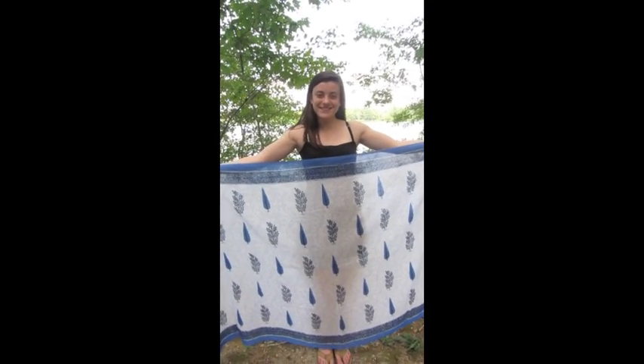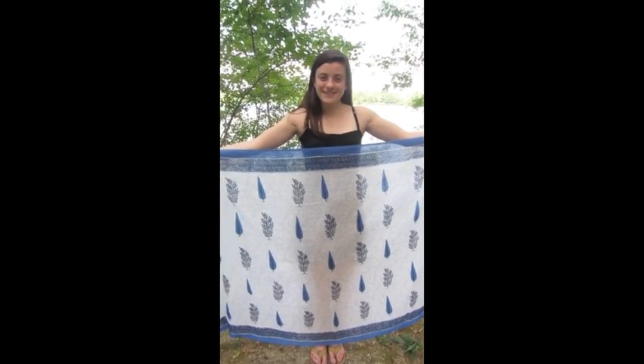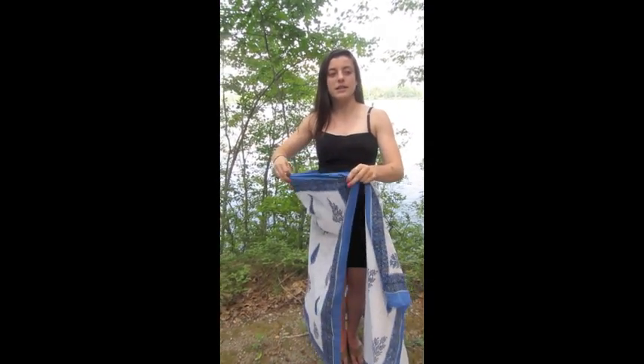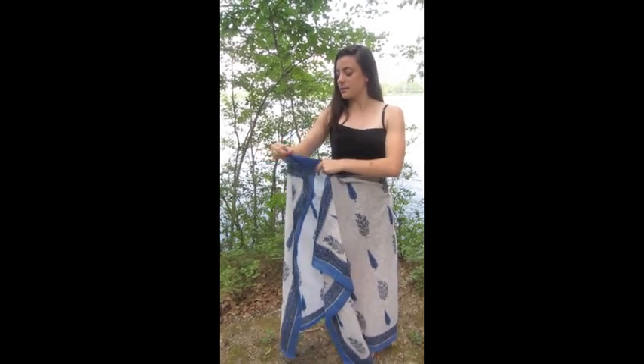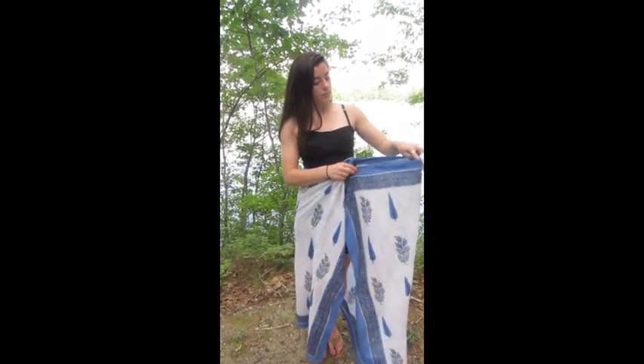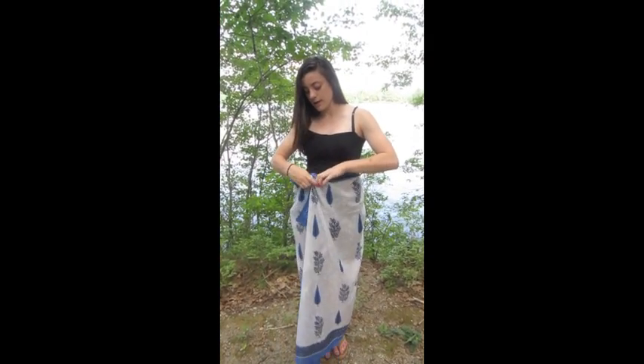Cecilia is at the pond with me today and she's brought a cotton sarong and she wants to show us a very simple tie. I love wearing my cotton sarong in a simple tie around my waist. How I do it is fold either side in so it's at a length that adjusts to my waist, and after folding either side in, I grab the corners and tie it tightly once around my waist.